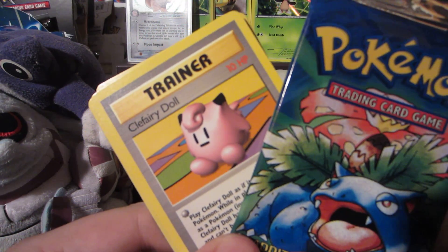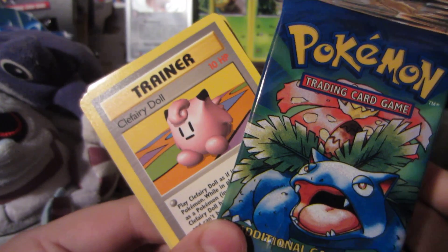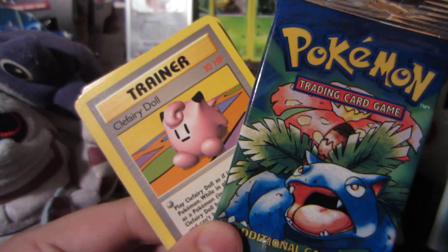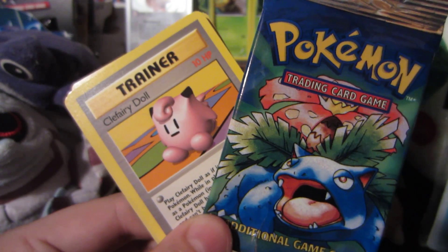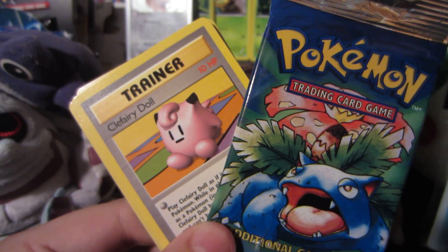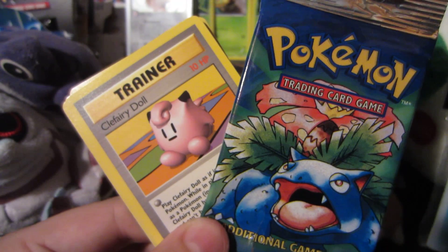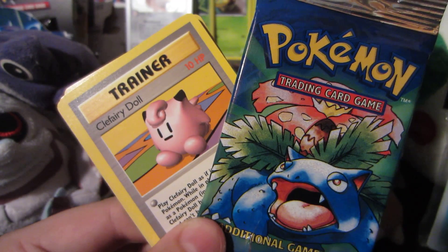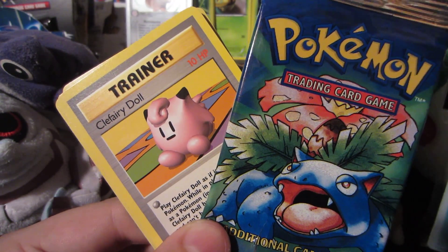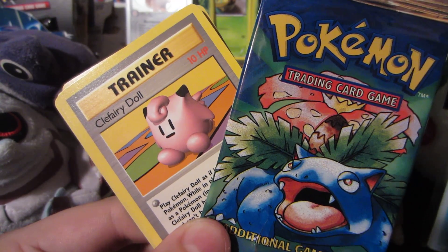Thumbs up for awesome base set nostalgia, happiness, and greatness — this is the set that started it all. If we can get this video to 300 likes, I'll give away a base set pack — maybe even a set of packs, who knows, I'm unpredictable. Thank you guys so much for watching. Leave a comment below if you enjoyed, subscribe if you haven't already, go check out Clefable, read the description. This is Water and Grass and I'm out — later!